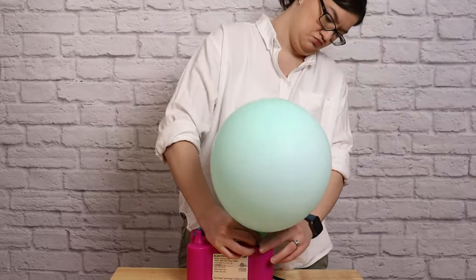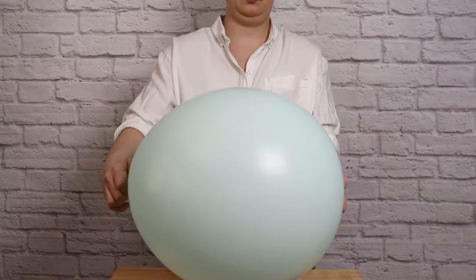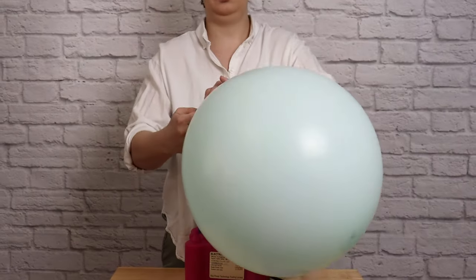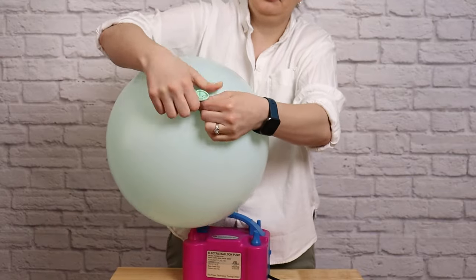Finally, inflate the 18-inch balloons until they're almost at max capacity, then let a little bit of air out and press down on them so they're a nice round shape. Tie them off and repeat with the other 18-inch balloons so they're ready to accentuate our garland.